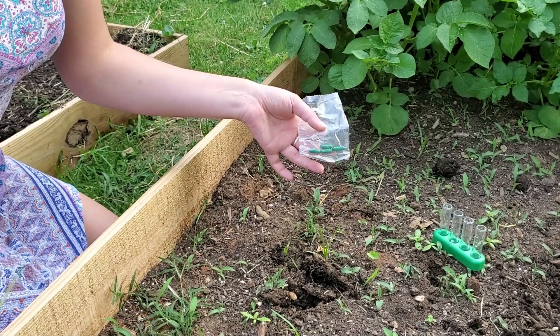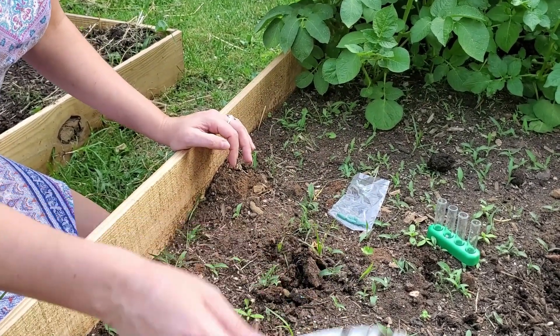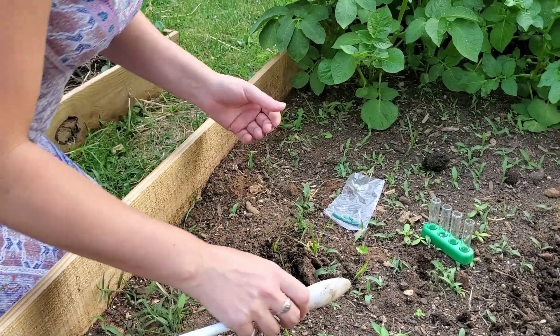We're only testing for one thing right now, but I do want to test the surface, a couple inches down, a couple inches below that, and then the very bottom, since we did do layers.